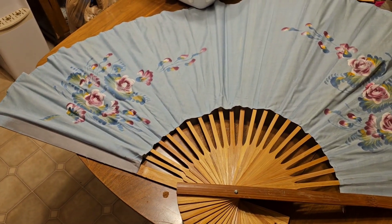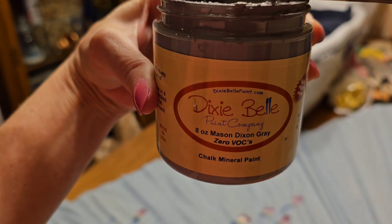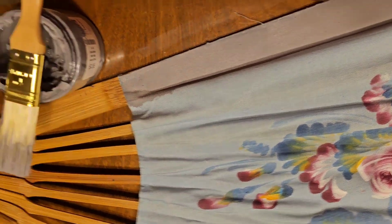I got this fan a couple years ago out of the trash at a churchyard sale — somebody was throwing it away. So I got this Dixie Bell paint, and when I opened it, it was hard.